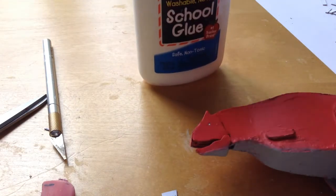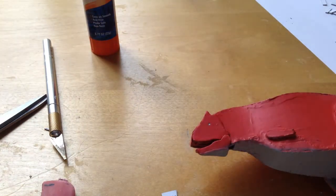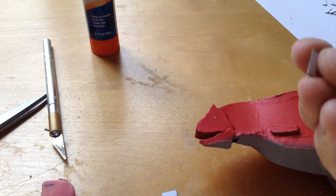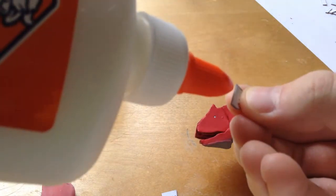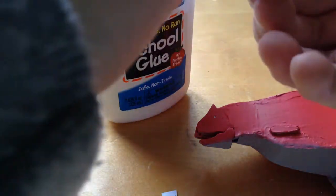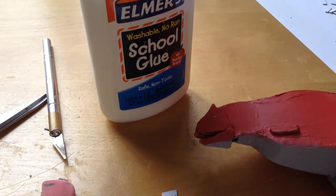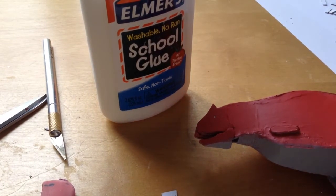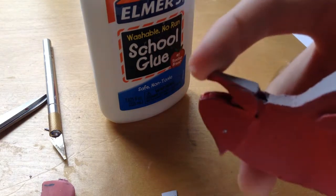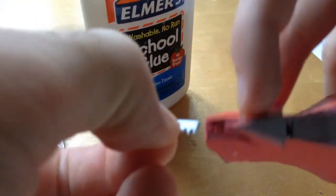To attach the teeth I'm going to use Elmer's glue — just put a little bit right on the tip of the edge here. Get it all wet, it doesn't have to be too much. Wipe whatever's left off your fingers, then flip your carnotaurus and find the little groove that's in there.